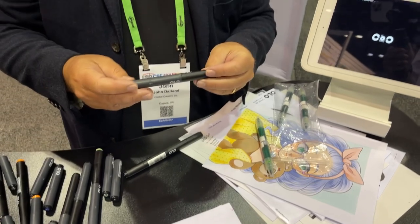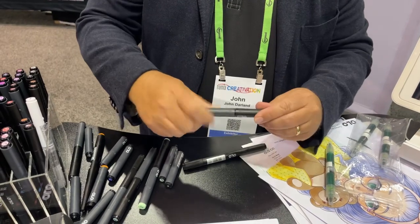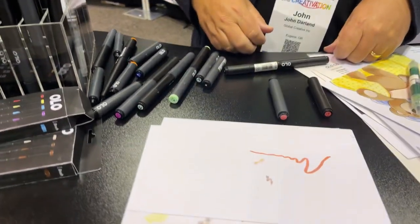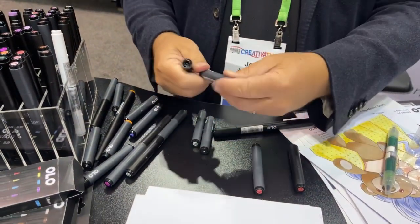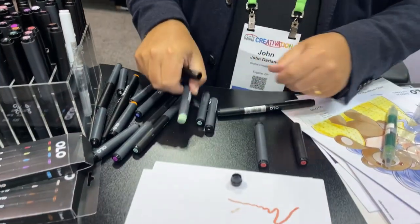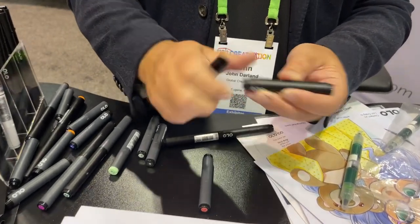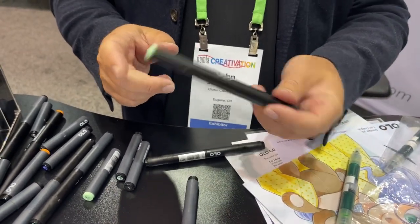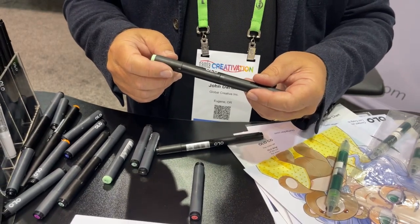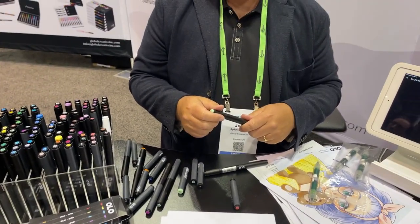For people who don't like to use a chisel, or maybe don't like to use a brush, this marker is completely customizable. It comes apart in two pieces and you can get just brushes if you want. They connect with this connector ring here, back to back. You can connect any two markers you want — they can be two different colors, you could have a chisel nib or a brush nib, or you could have both brush nibs.